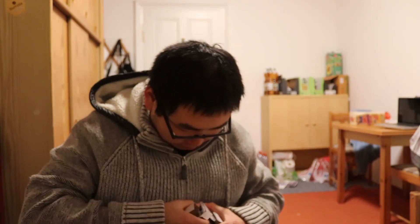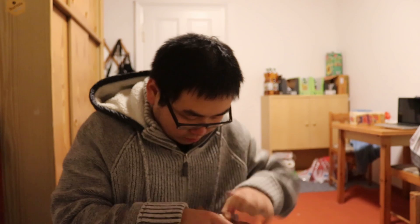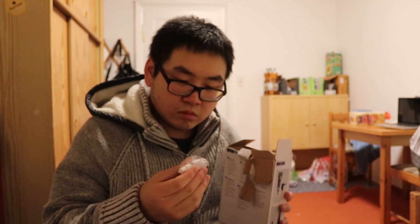I still have the warranty so let's save that. We have the main thing, the water thingy — I have no idea what it's used for — and we have the charging thingy and the protection thingy. So let's charge it.